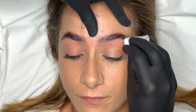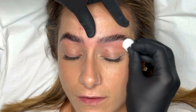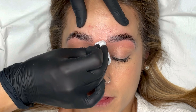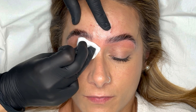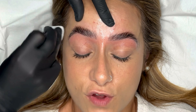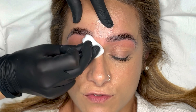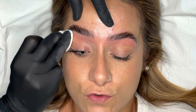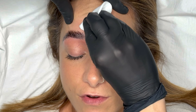After waxing I apply a post wax oil to soothe the skin and remove any residue. I'll then clean up with a dry cotton pad.